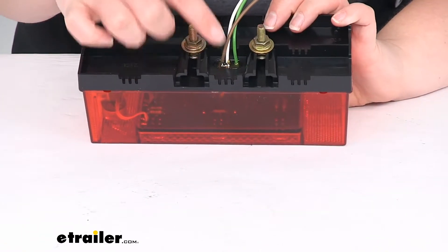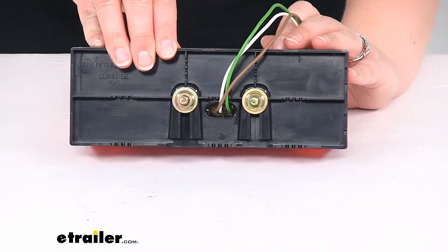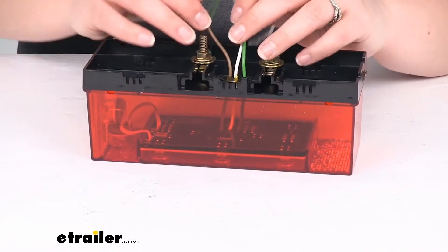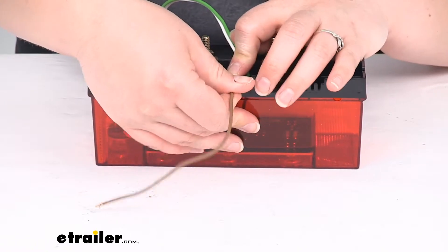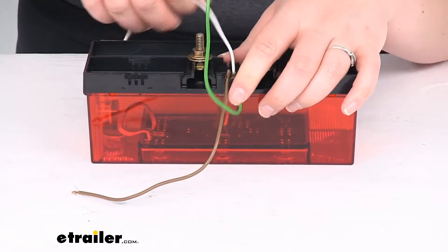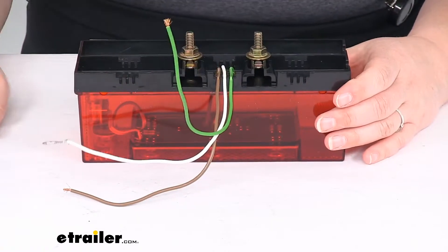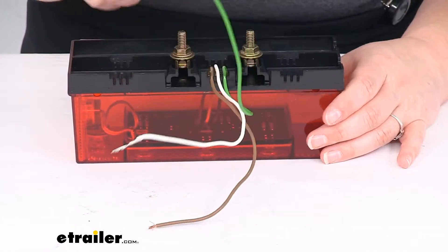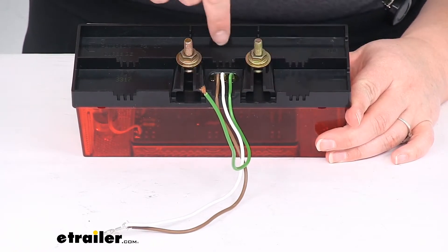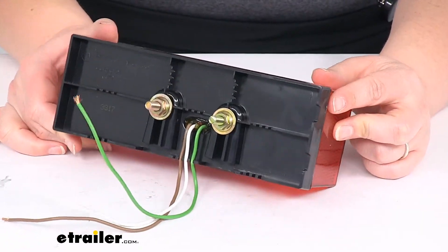There are some grooves in the back of this housing to help you route that wire around so it doesn't get crushed by mounting this flush to your trailer surface. You can squish the wires in those little prongs to help hold them down and this shouldn't cause any damage to your wires. You can run the wires down, up and around this way, or up and over and out — so you have a couple of options as far as the wiring path goes.